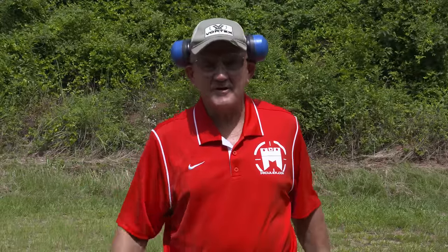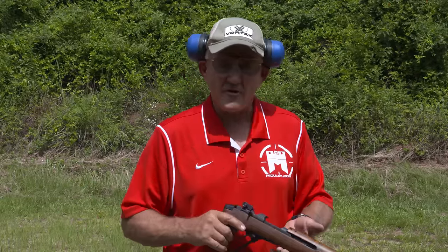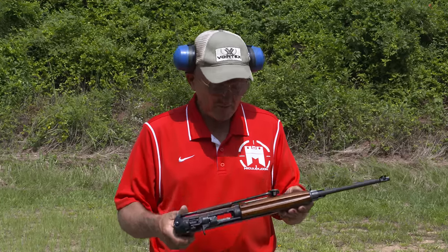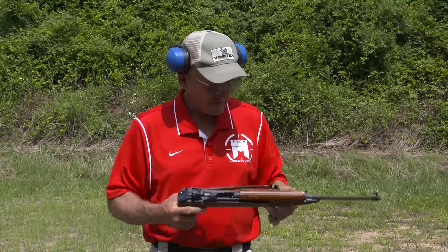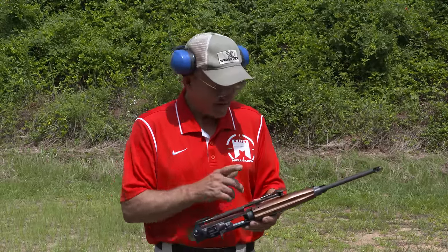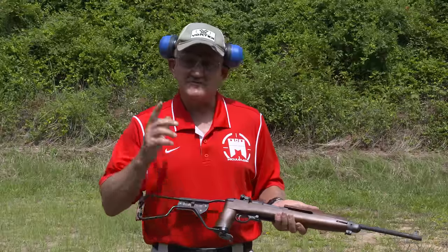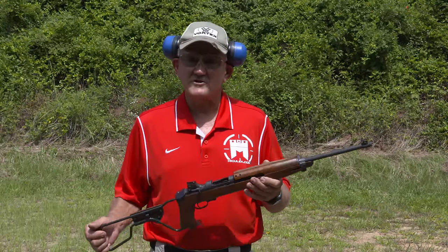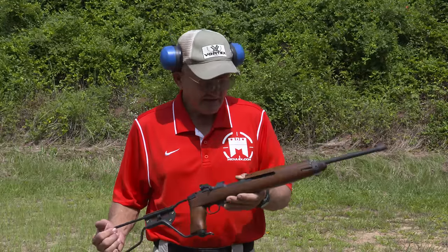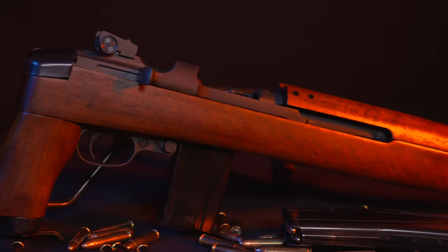Hey guys, I'm Jerry Michalak out on a beautiful day on the range. I've got something to show you — it's an M1 Carbine paratrooper model, probably one of the most premier firearms of the special forces of World War II. This is a new manufacturer, made by Inland Manufacturing. It's brand new, folding stock, M2 style, semi-automatic, comes with a 15-round magazine. It's pretty much an exact duplication of the World War II production firearm — they even used the same stain as in the actual WWII manufacturer carbine.